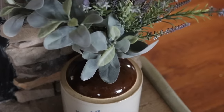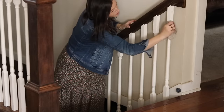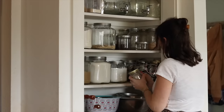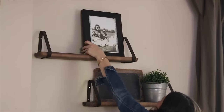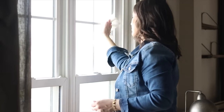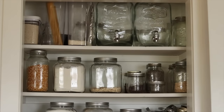Hey there, it's Lauren from Rustic Honey and today we are doing a bit of a spring refresh throughout my living room and a little bit in the kitchen. Come along with me as we freshen this place up.